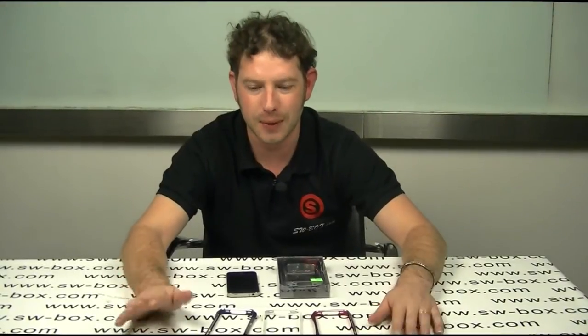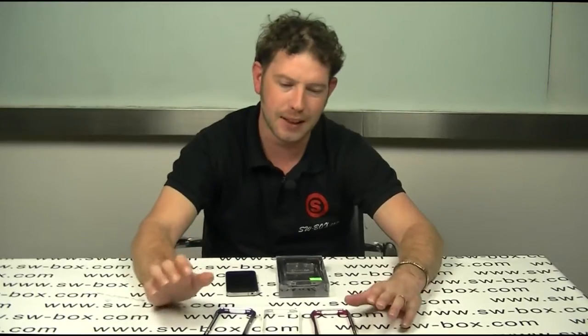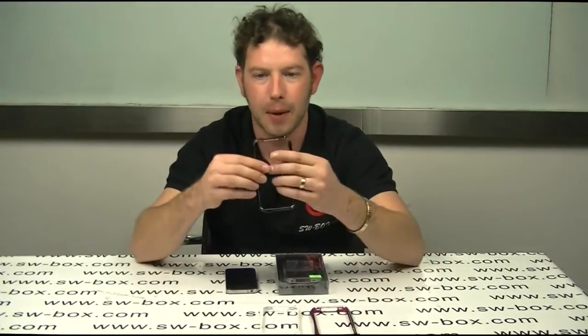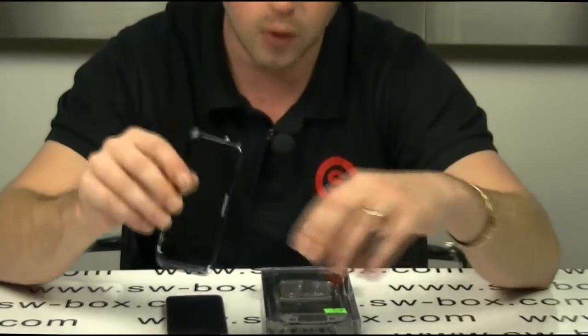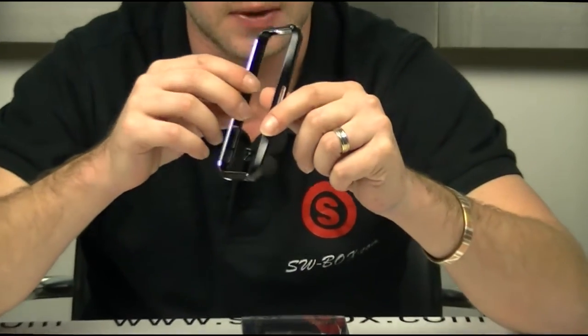Hi, welcome to SWBox. I'm Neil and today I've got some really cool products. Basically they are bumpers for the iPhone 4 in metal. We've only got four colours at the moment but I'm sure that will change.